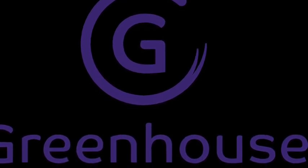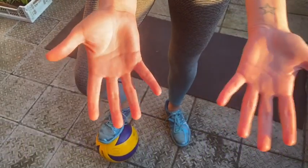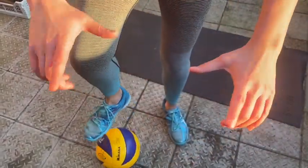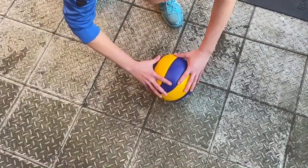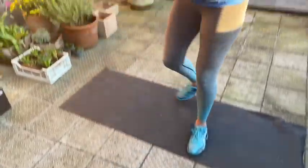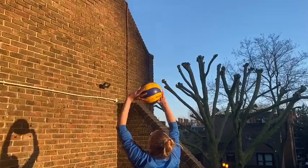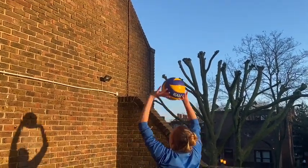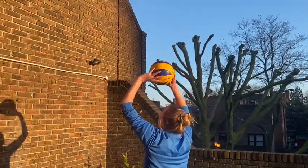Grab your volleyball, your stuffed animal, your toilet paper roll — whatever you have — and let's start volleying. Just a super quick reminder about the volley technique: we're going to try to touch the volleyball only with our fingertips. Our thumb and index finger is going to form a triangle, and the other fingertips are lightly touching that ball. This triangle is going to go to a square as you release the ball. My elbow is going completely straight — triangle to square — so my wrist and elbow are moving at the same time.